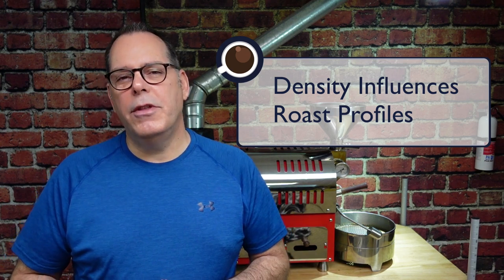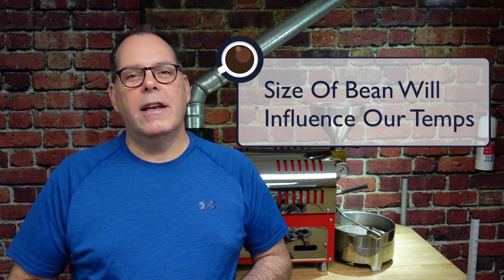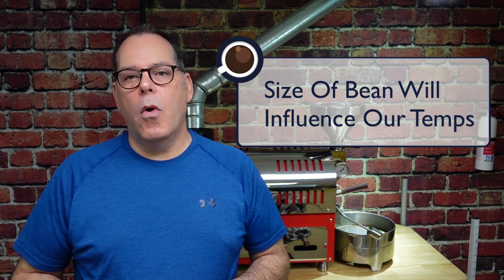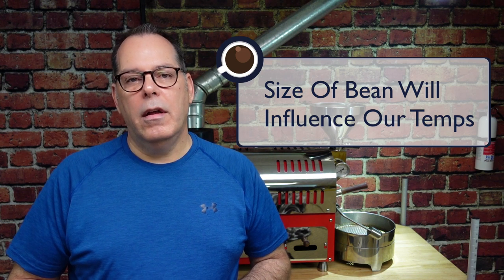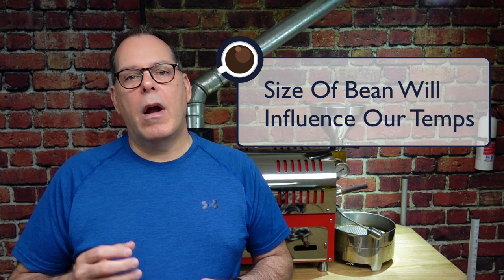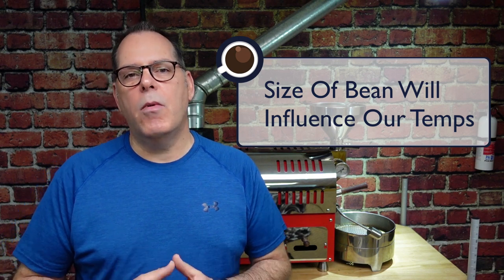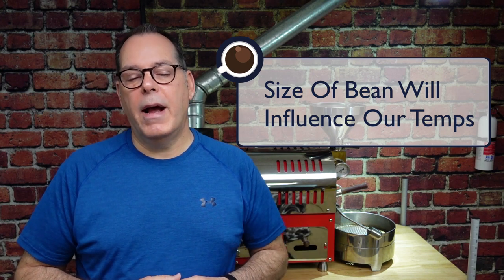One thing I didn't mention when looking at farm and coffee details is the bean size. Bean size is going to have an influence on how you roast that coffee as well — whether it's a peaberry or a Colombian supremo, for example, the bean size is going to be a lot different. A Nicaraguan caturra may be a larger bean than a Kenyan peaberry. So be aware of the bean size when you're roasting or when you're planning on buying your coffee and thinking about how you're going to roast it.